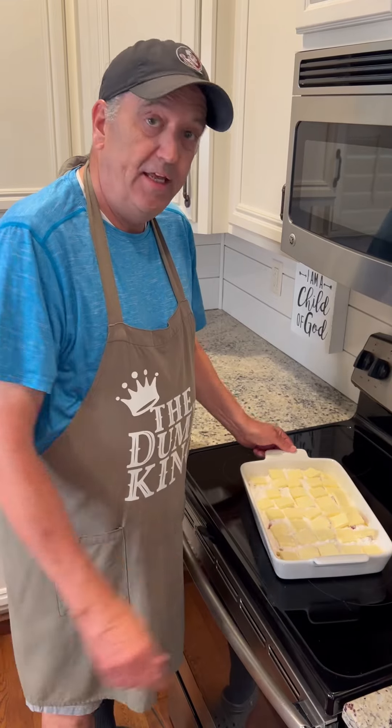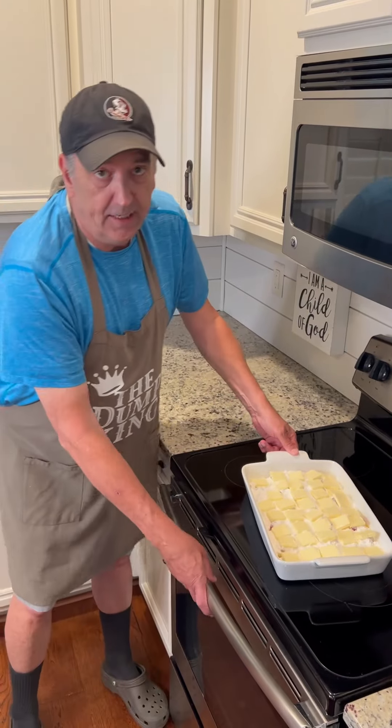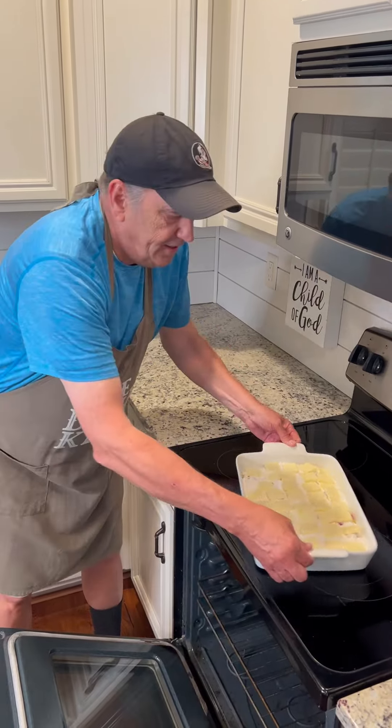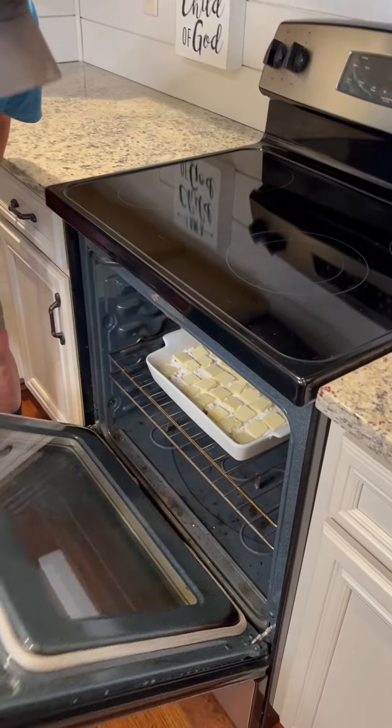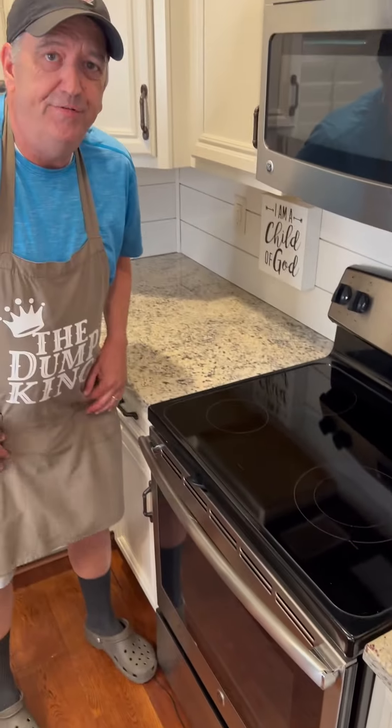Now it's time to put it in the oven. The oven is preheated at 350. We're going to slide it in there for 45 to 50 minutes.